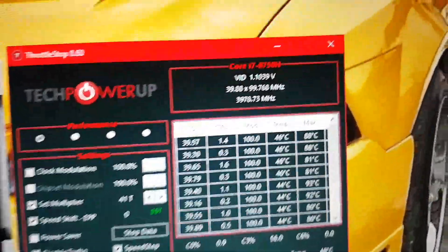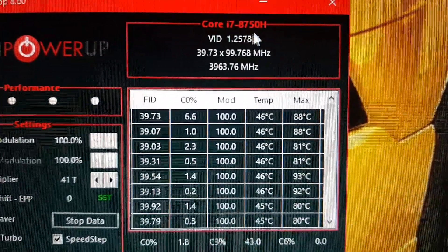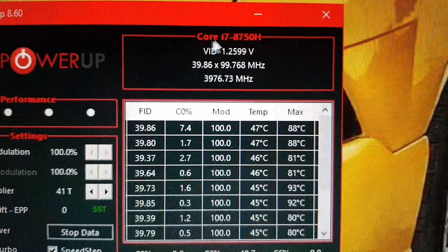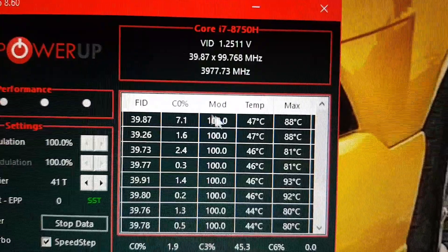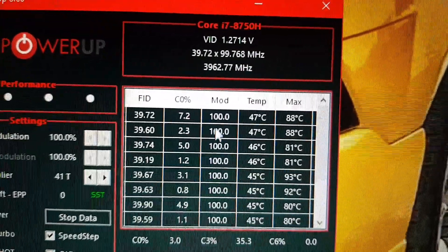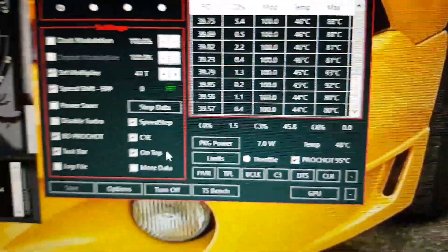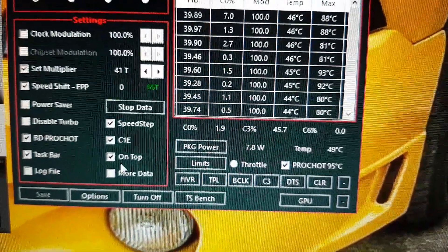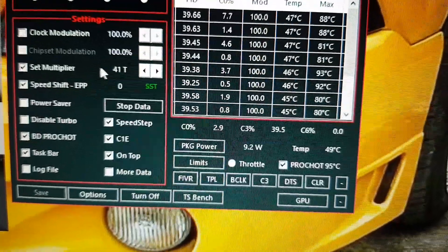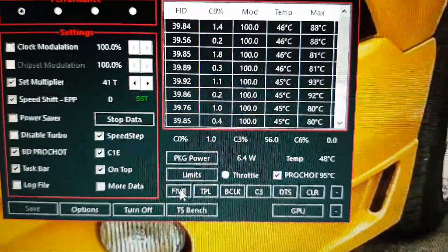Save it. Now quickly onto here — you'll see you're getting the maximum out of the processor, or just about. See it — 3980, very close to 4 GHz. Now ProShot is on, you'll see there. Make sure those boxes are ticked the same as what I have. Multiplier as well, 041T — into FIVR.